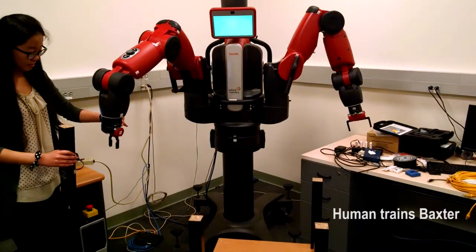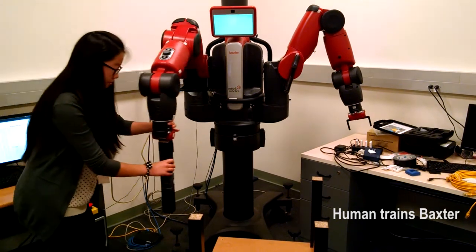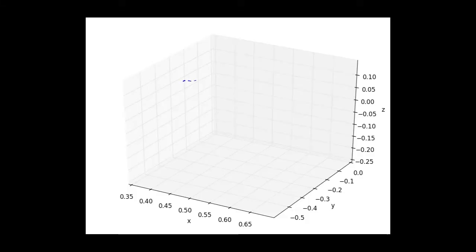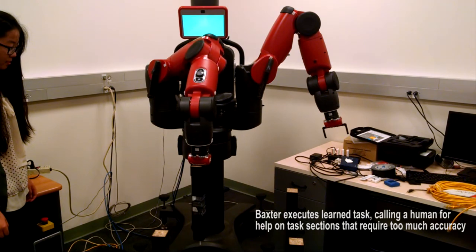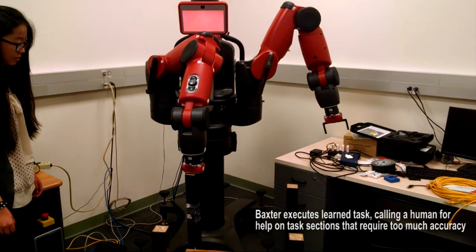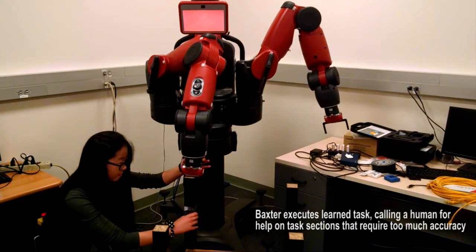To overcome these limitations, we propose a framework in which Baxter learns how to perform tasks from human demonstrations. The robot analyzes the training data offline and is able to quantify the accuracy required at each stage of the task. Baxter can then execute the task while taking its limitations into account. This technology will enable low-cost robots to work in a wider range of environments.